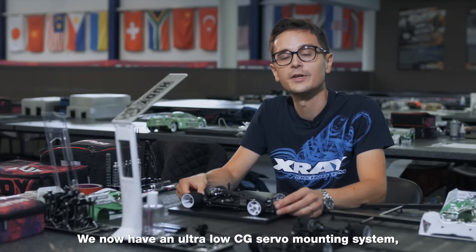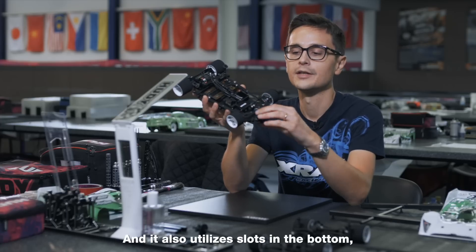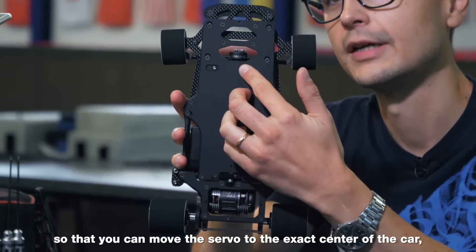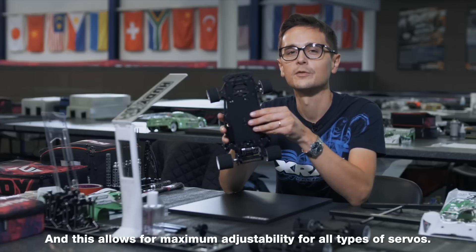We now have an ultra low CG servo mounting system which has the servo mounted directly to the chassis. It also utilizes slots in the bottom so that you can move the servo to the exact center of the car depending on what size of servo you use. This allows for maximum adjustability for all types of servos.